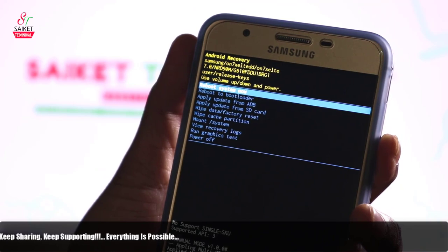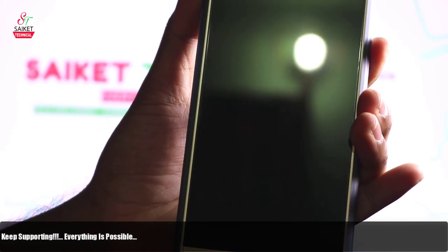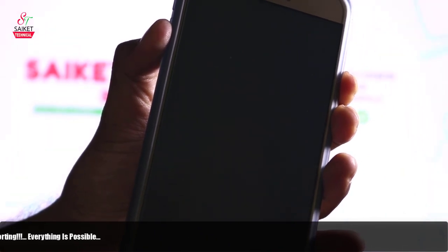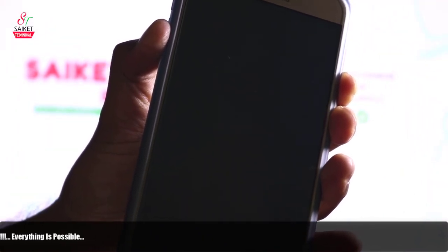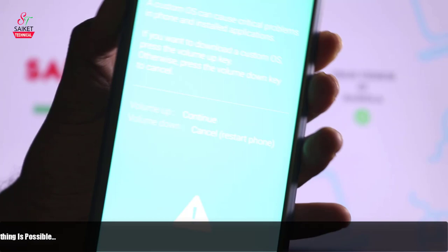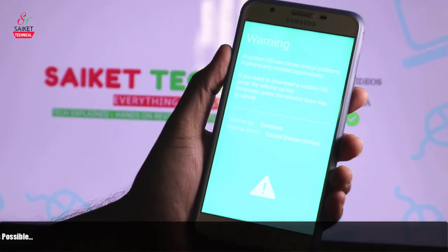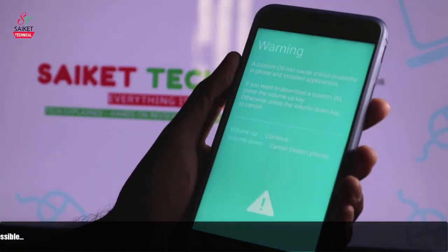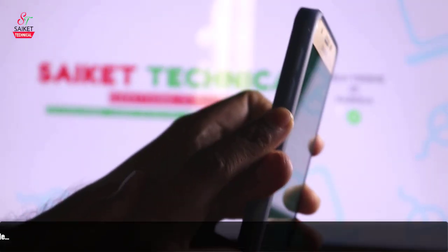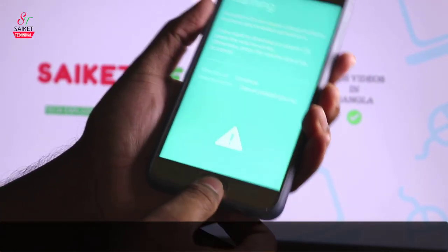Then reboot your phone to download mode. Press volume down, power button, and menu button simultaneously. The download mode is now on. To continue, press the volume up button. You are now entering downloading mode.